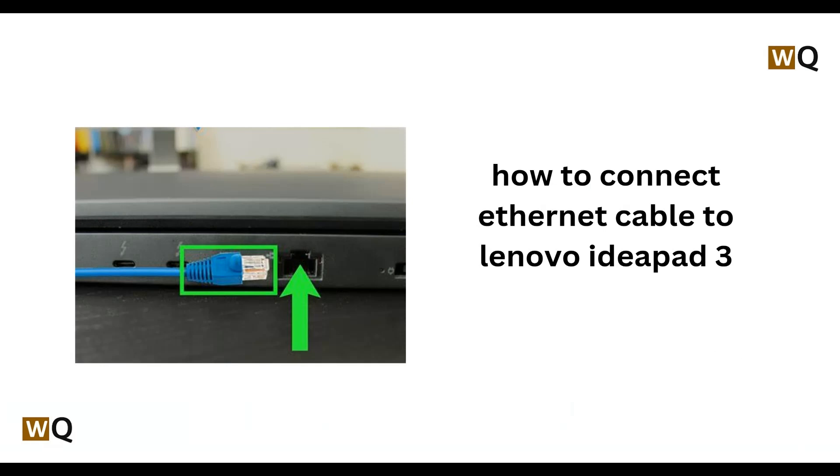Hello everyone, welcome back to this channel. In today's video we will see how to connect ethernet cables to your Lenovo IdeaPad 3.